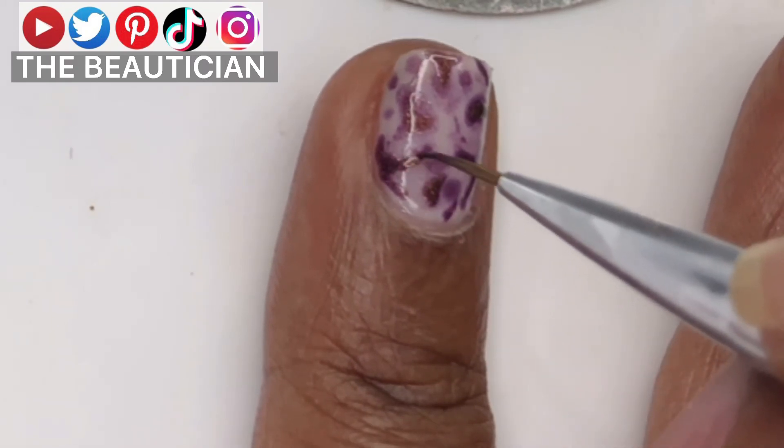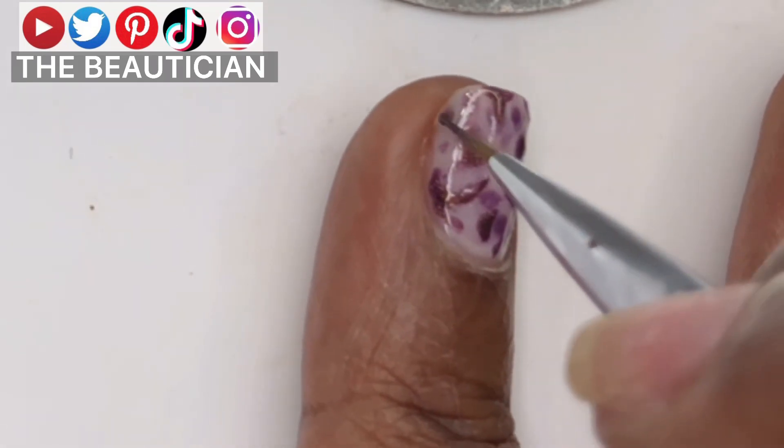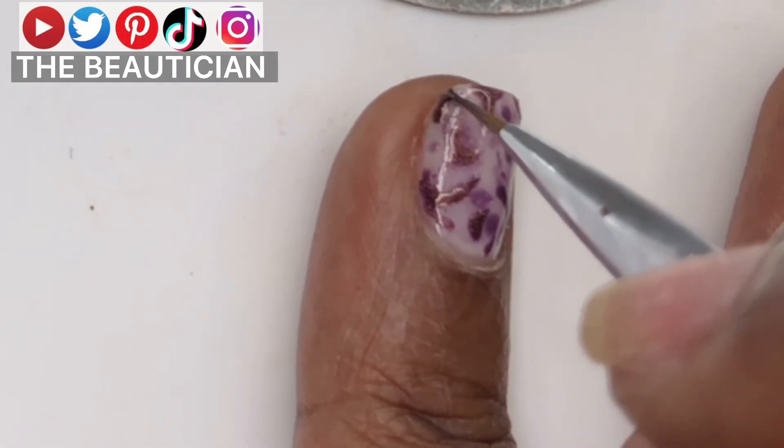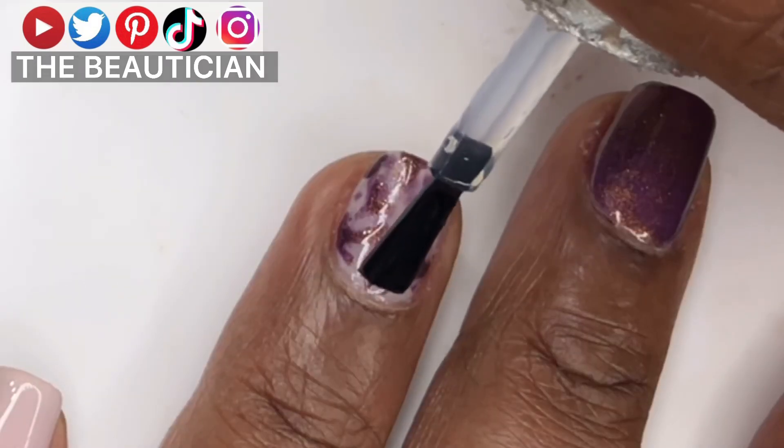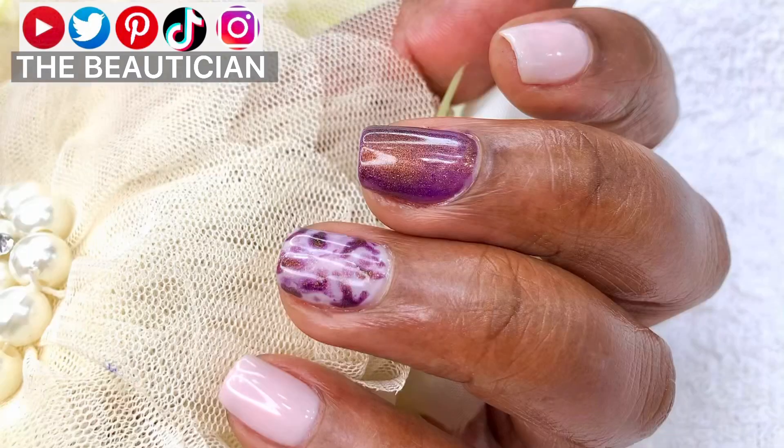To achieve the tie-and-dye style, there's no rushing here — take your time as you do this to achieve the design. Thanks for watching and bye!